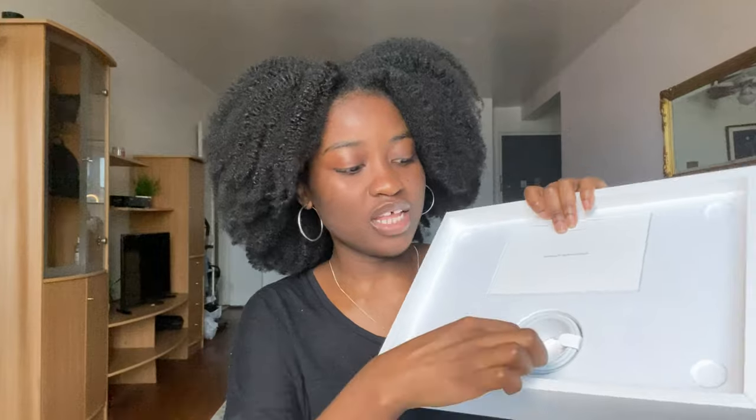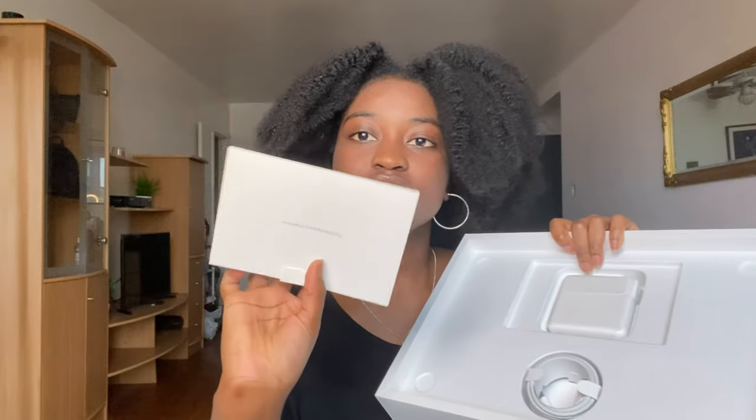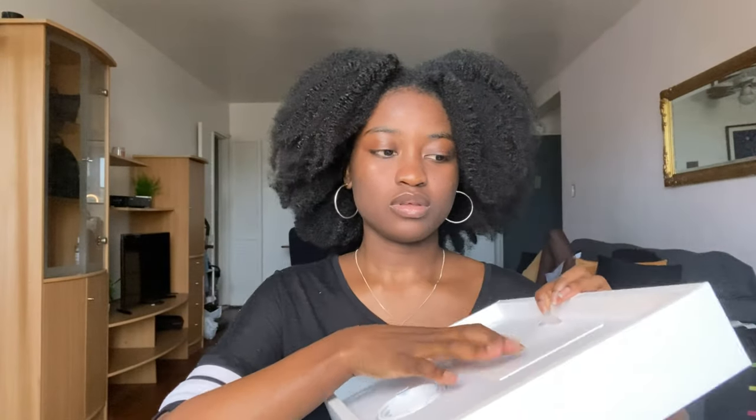And of course the normal stuff that's in there. It's the charger, the booklet, the back piece. Yeah, because that's not the main device.